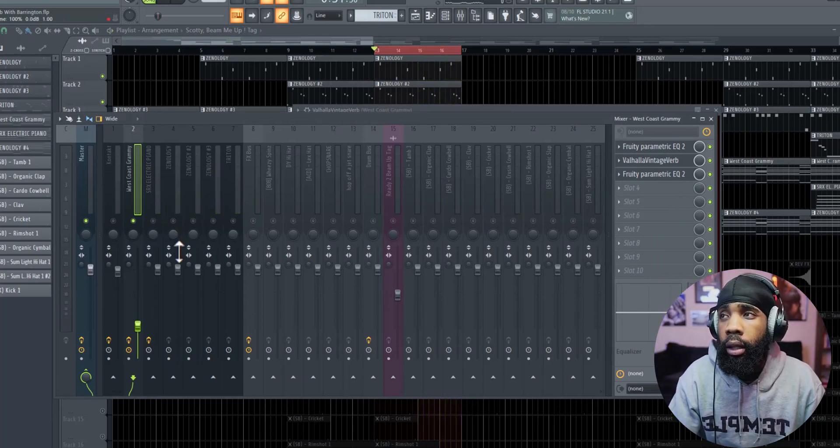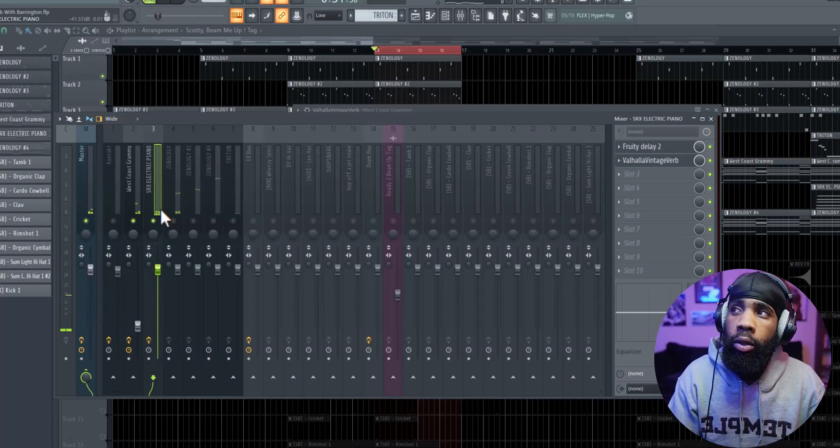Since this is a pad and it is layered, I'm going to keep it right here for right now and then I'll see if I want to raise it. So on this piano I already have it running some Vintage Verb because I wanted to throw that in there and wanted to see how it would sound. And it sounds cool, so I'm just going to add an EQ to it.